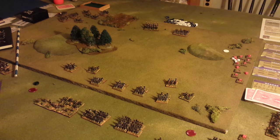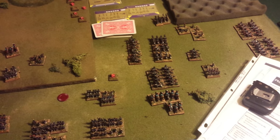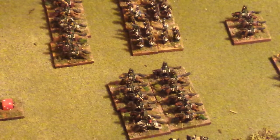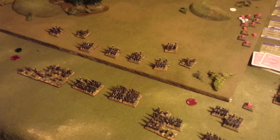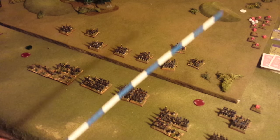It doesn't look like much, obviously, compared to this here — or a brigade of 4 stands of cavalry, like that. That's normally what I would be playing with on a 6x4 table. But this is just as good. No changes to the rules, just the size of the units and the layout.